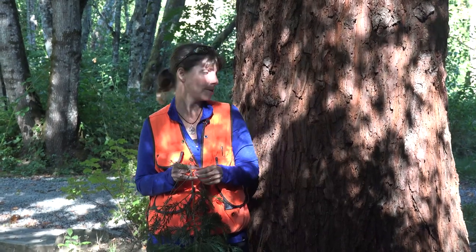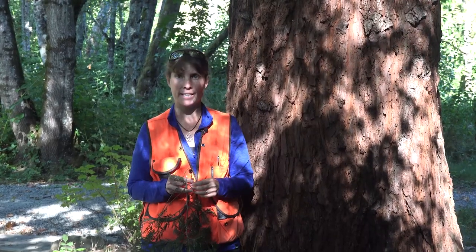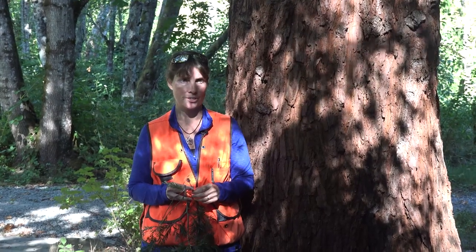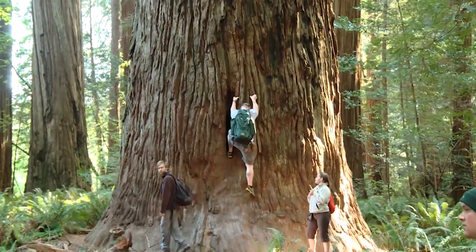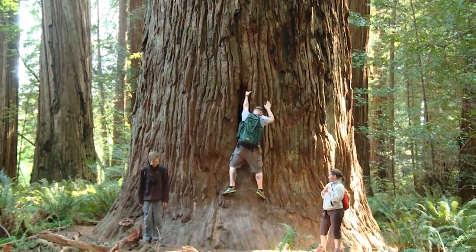In terms of uses for this tree, it has a very durable heartwood that is often used for things like home siding, decking, posts, even silos, and a whole range of other uses. Really an incredible tree — one of our magnificent giant plants from the coastal fog belt.